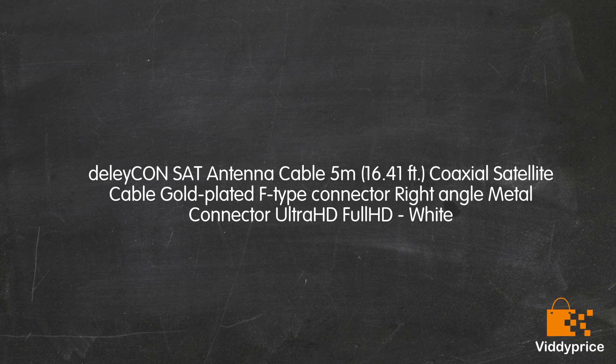Let's talk about the Delecon SAT Antenna Cable, 5m (16.41ft) Coaxial Satellite Cable with Gold Plated F-Type Connector, Right Angle Metal Connector, Ultra HD, Full HD, White.